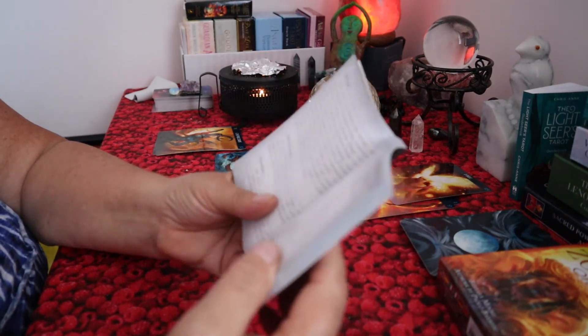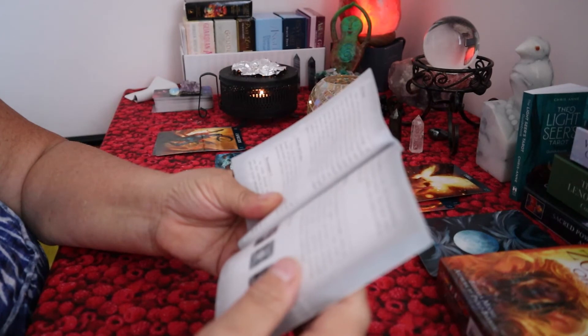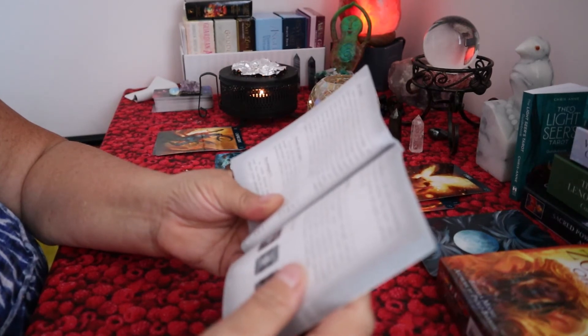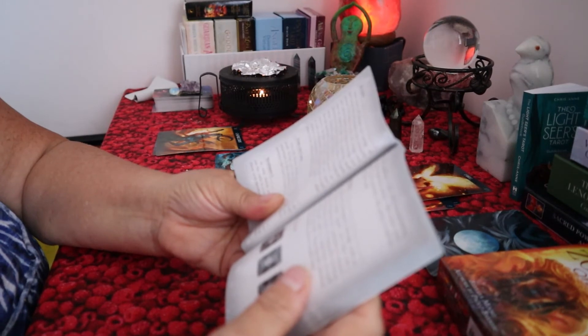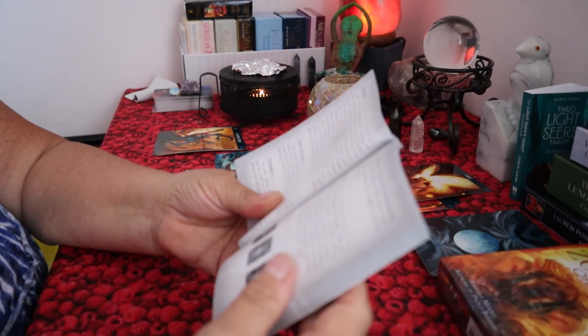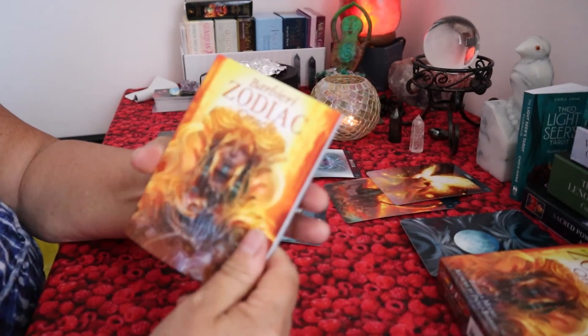Air energy breaks stalemates and stagnation through wise decision making and mutual understanding. And earth is stable, secure, and abundant. The energy of earth nurtures life and promotes long, leisurely pleasures. The things we need, the things we want, and the material and temporal things we value are expressed here.